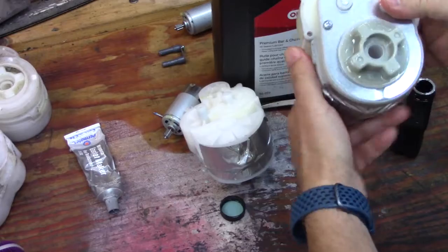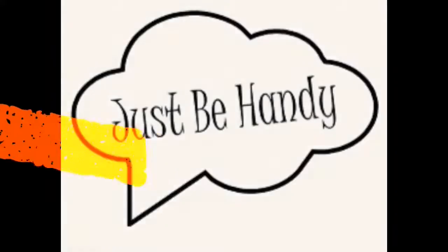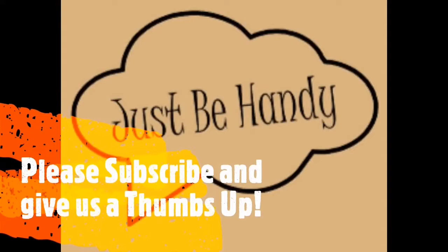I hope you guys found this informative. I'm going to button everything up and put it in the vehicle — I'll make that a different video. Give us a thumbs up and let us know your thoughts. Thank you.